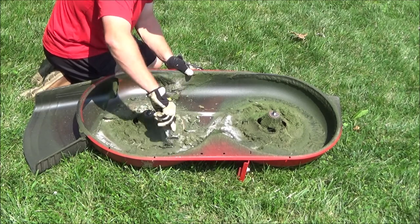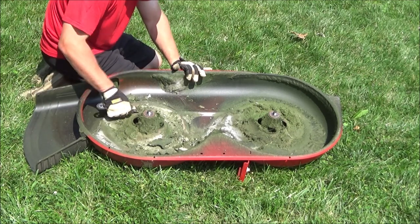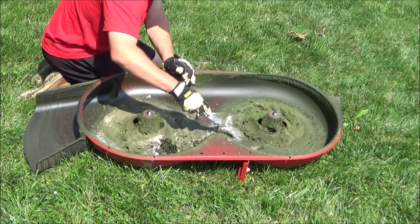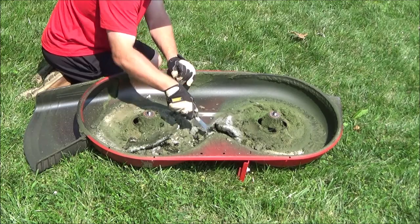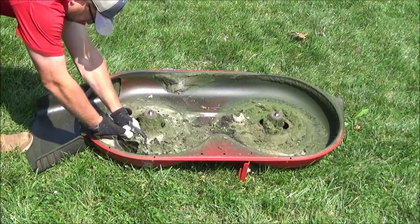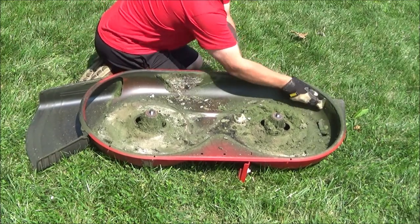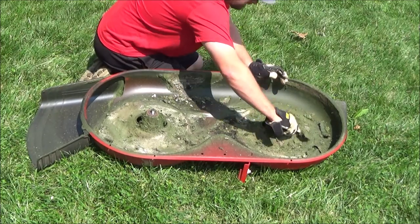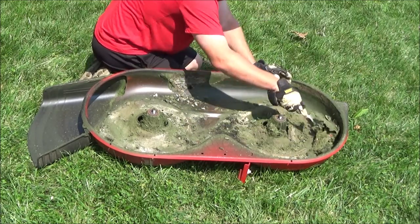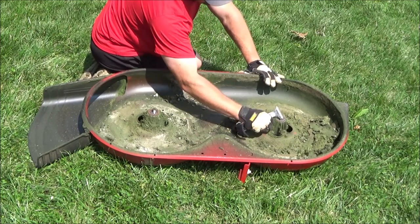Then you can use a putty knife or a 6-in-1 painter's tool like I'm using here and start scraping off all the old grass. I'll put a link in the video to the kind of tool I'm using. Scraping off grass like this is important to do as much as possible — obviously I'm way overdue here. But the more you can keep grass off your deck, the more you can slow down the rusting process. Even if you try to cut your grass only when it's dry, live grass still has water inside it, so this is a battle you're always fighting. It's kind of a painstaking process but you've got to get all this grass off if you want to repaint it, and repainting will help slow down the rust.